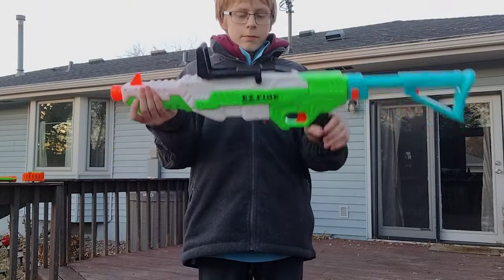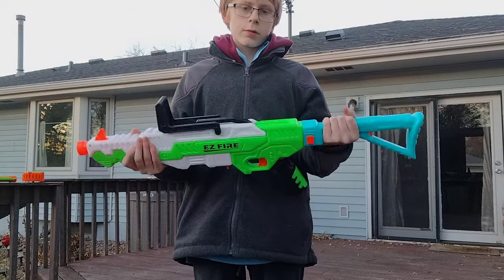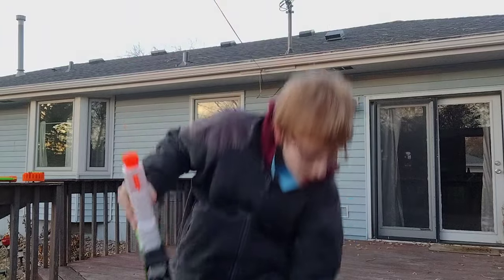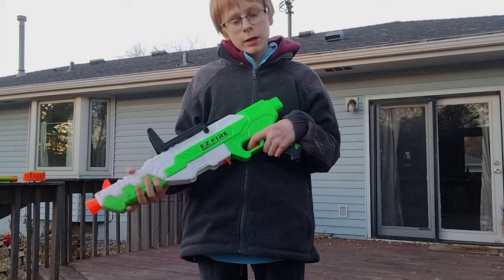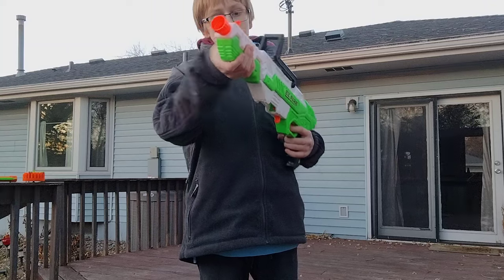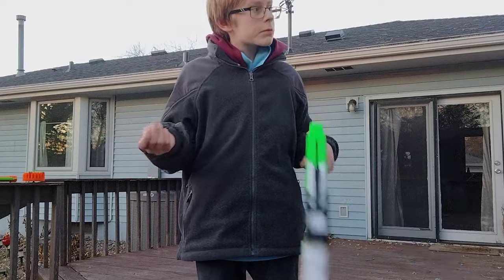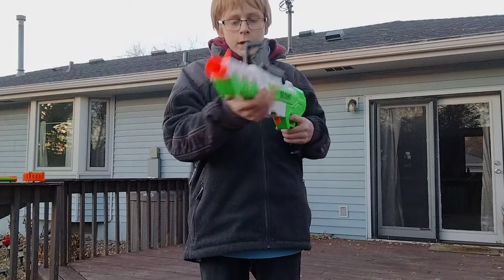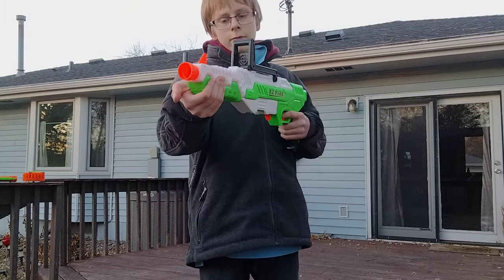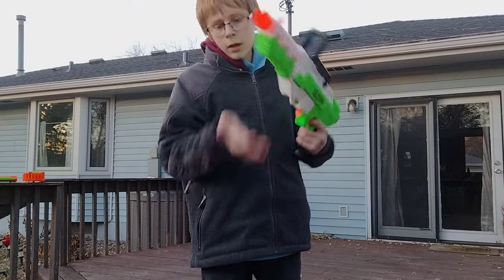This is made by BuzzBee. BuzzBee is not known for making high quality products because of things like the Tetra Shot, which was probably supposed to be a four-shot shotgun type blaster, but it was not. You pump it, fire one dart, pump it again, fire one dart — pump it, another dart, pump it, another dart, pump it again, and the chain just rotates.